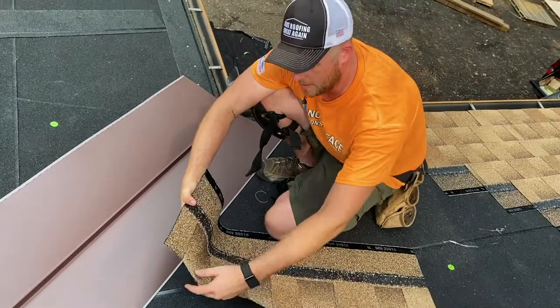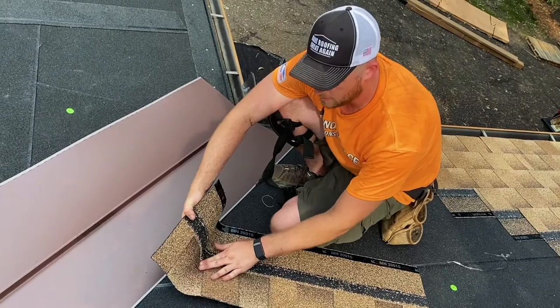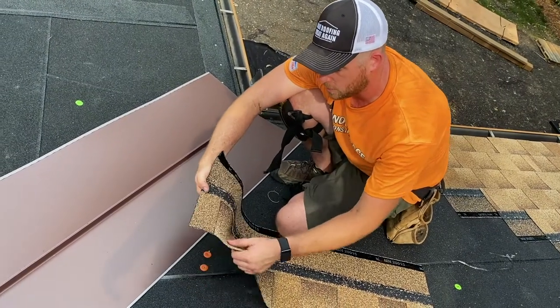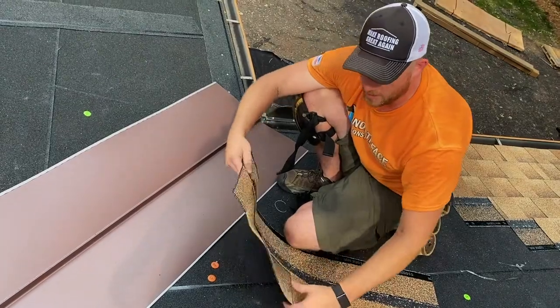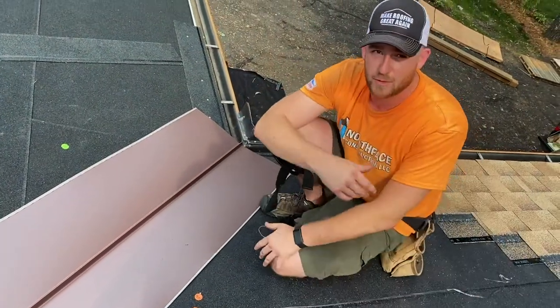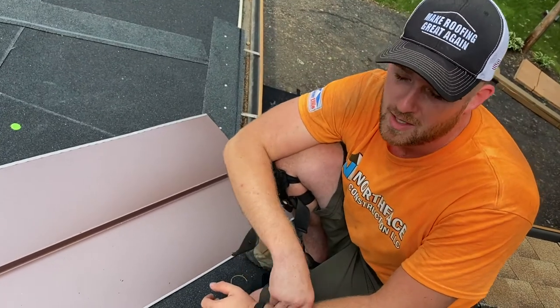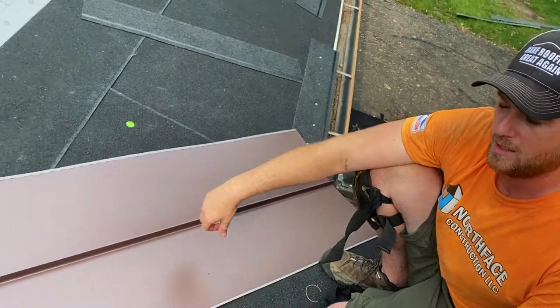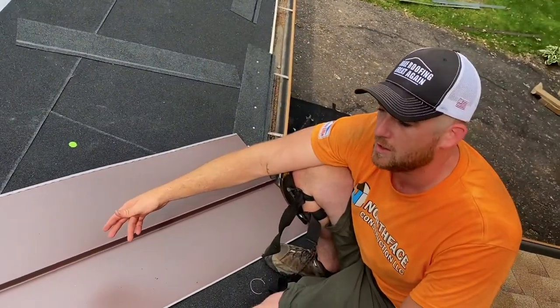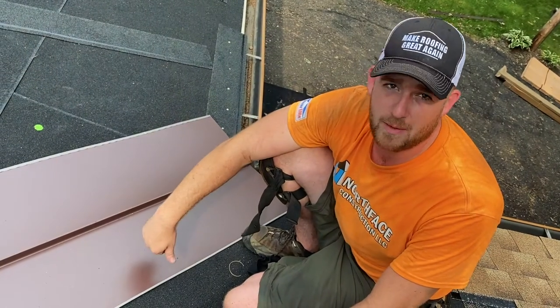When you have a lot of water running on that crease part for years and years, you're probably more likely to lose granules there. It is an approved method by manufacturers, building code, and specced out by many engineers and designers. But I personally think the tried-and-true W valley gives you a more consistent, sleek look and just a little more longevity.